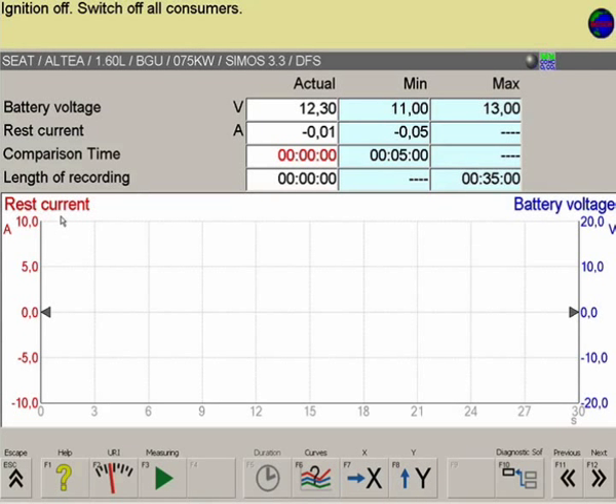On the left, the current signal is shown in red, and on the right, the battery voltage is shown in blue.